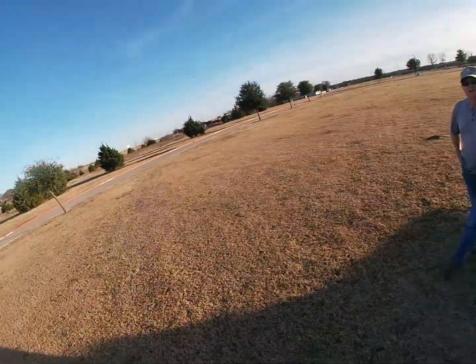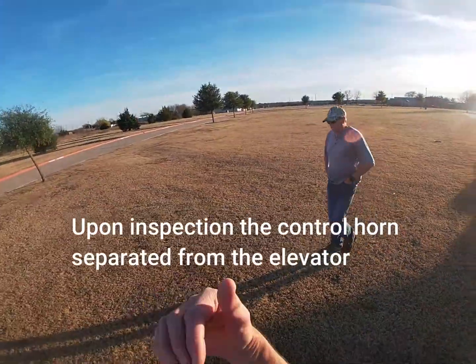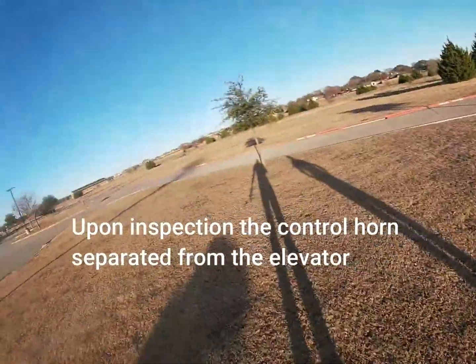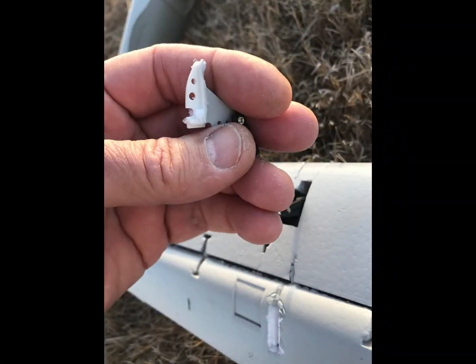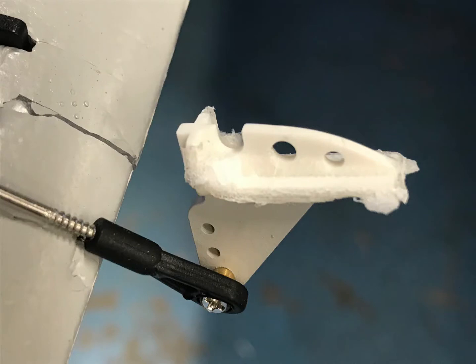Upon inspection — we'll see this in just a second — the elevator horn had come out of the elevator. Looking at it closer, you can see in these pictures that there's not a lot of glue basically holding this horn in. It's just a horn stuck into the elevator with glue applied to it. You can see there's glue at the surface where there's a cross, but in the center where the holes are, there's no glue. This might be something that other owners might be careful of and just take note of.